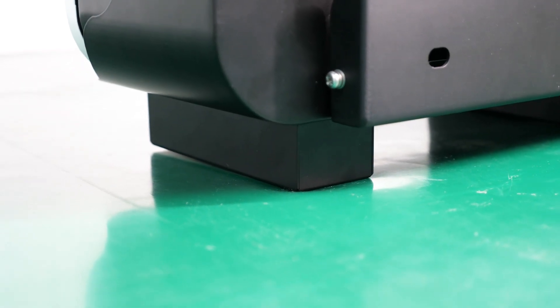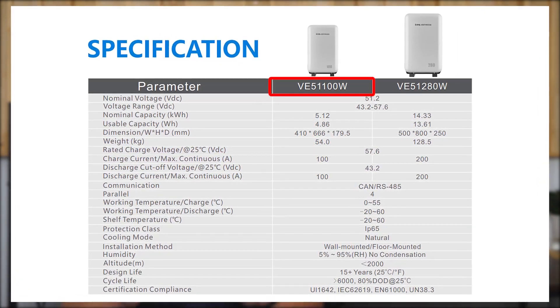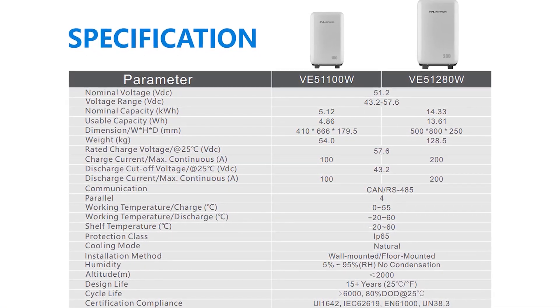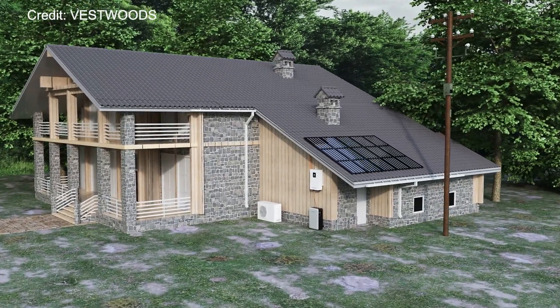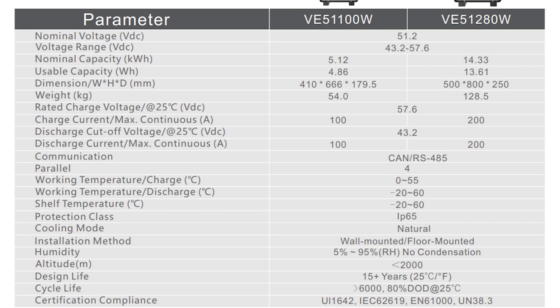While today in the lab we are not going to mount it on the wall — we just put it on the floor to test. But before the test, let me walk you through the key specs first. The one we were testing was the VE5 1100W model with a 5.12kWh capacity. They have a larger version boasting a capacity of 14.33kWh. The cost that comes with such enormous capacity is, of course, the weight — 54kg and 128.5kg respectively. This is definitely not something you can easily move around, but we can see the logic here: they are designed to let you mount on a wall or put in a corner. It has more than 6,000 cycles and was designed to use for more than 15 years.